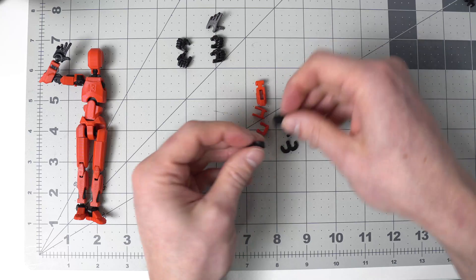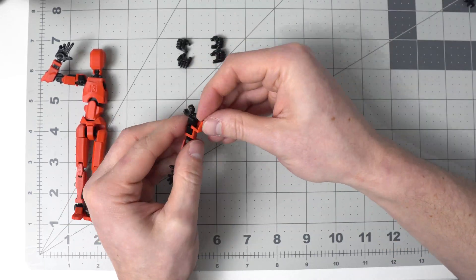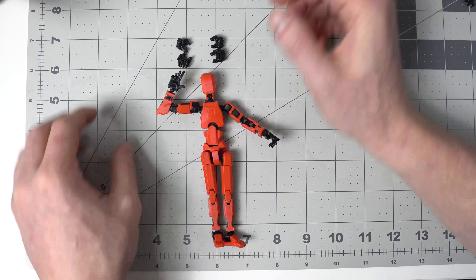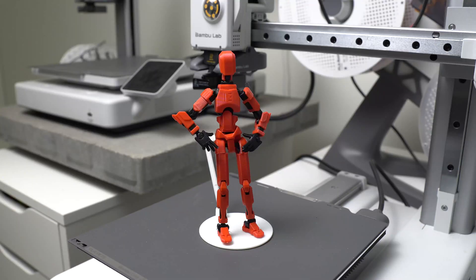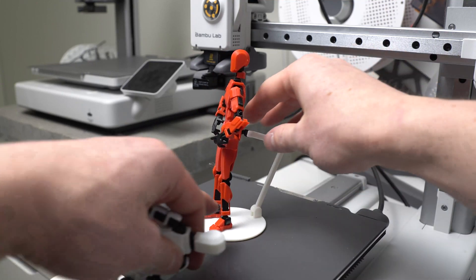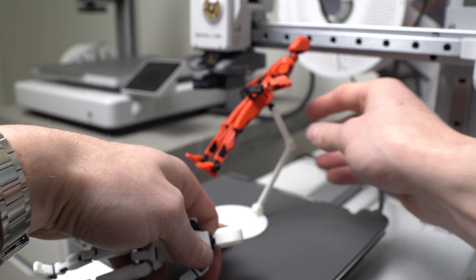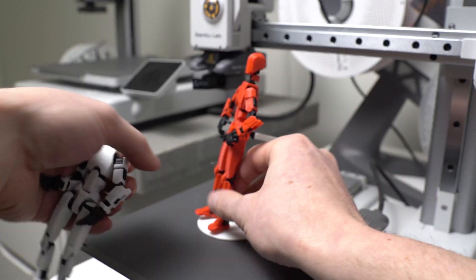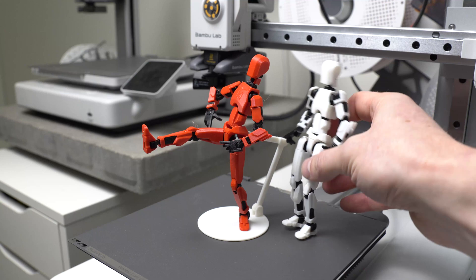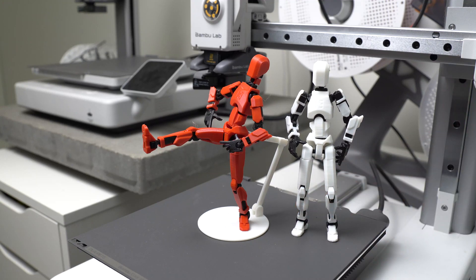And do it again for the other arm. And there we have it - full Dummy 13. Here's the Dummy 13 on the display stand, which allows you to position things in the air if you want some flying poses or stuff like that. It'll let you do those types of poses, or you can have him standing, or maybe he's on one leg - it lets you balance him if he's doing a kick pose. Or you can have him standing on his own without the stand. But let me know what you think of this type of video, and I'll see you in the next one.